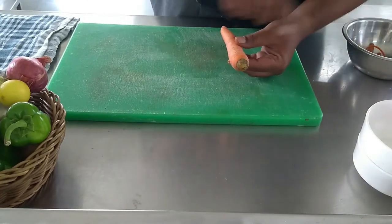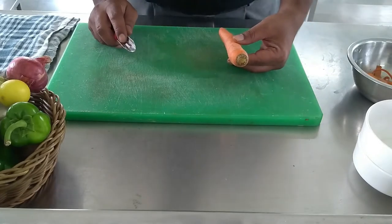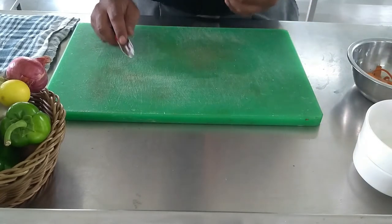For julienne we require carrot. Before we start cutting the carrots, we should peel the carrots. Peeling is a process where you remove the skin of the vegetable.